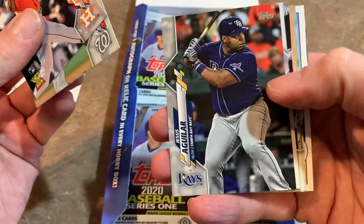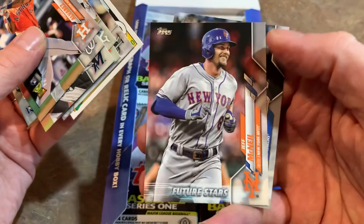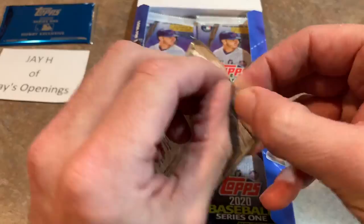There's Manny Machado. Zach Wheeler, now of the Phillies. German Marquez. Ramon Laureano had a great season last year. A 1985 design — I love those 85 design cards. Jeff McNeil future star card, that's a nice one. And JT Riddle, who's now on the Pirates — they'll probably use him as part of a platoon to replace Starling Marte, just another reason why the Pirates are going to be finishing in last place in the NL Central this year, in my opinion.